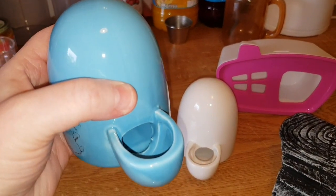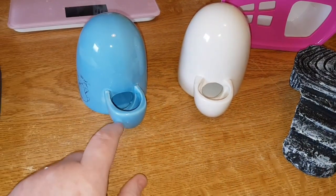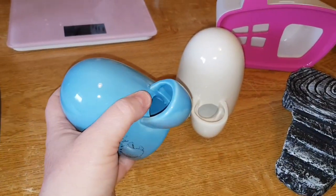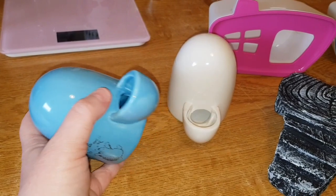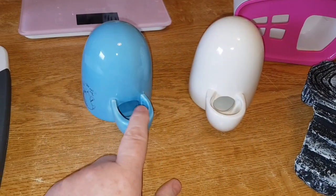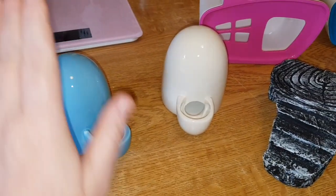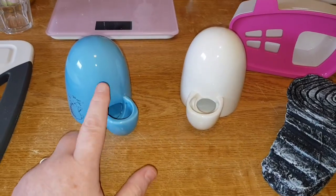I've tried it out with putting water in - what you do is put it under the tap like that, fill it up, and then when you put it down the water just stays there. I don't know how it does it, it's amazing, but it just stays there.